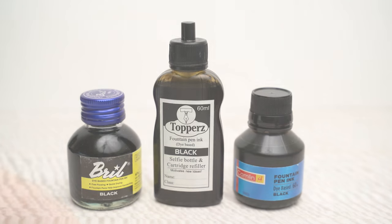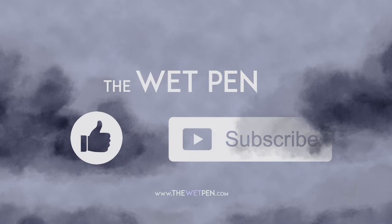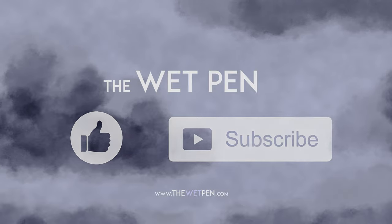And that's it for this video. I think that the next video is where this series is going to start getting interesting, so if you're not subscribed already, this is a good time to do it. Stay safe out there, everyone, and enjoy all of your inks.